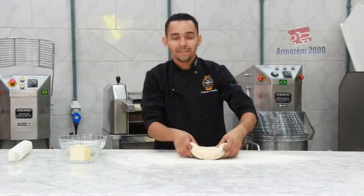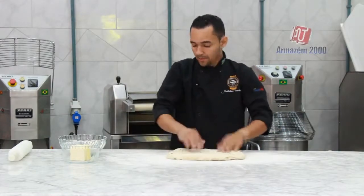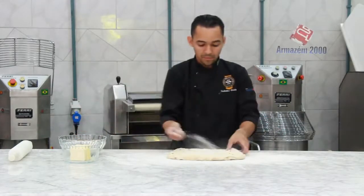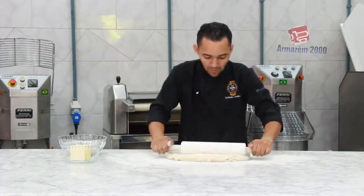Depois do batimento da massa, unte a mesa com farinha. Com o auxílio do rolo, vou misturar a massa um pouco.